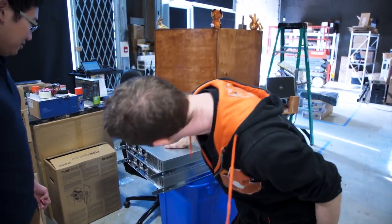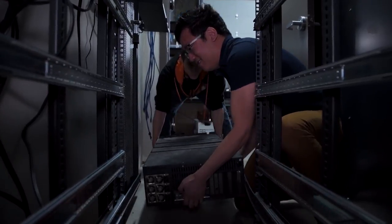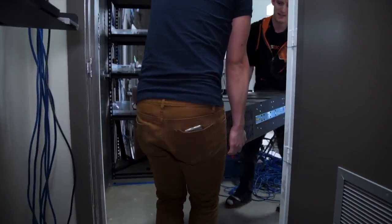These are both fully solid-state new servers being moved out — they contain the entire archived history of everything LMG has ever made.